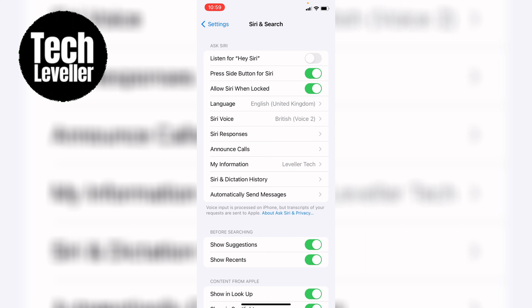So there you have it — two lightning fast ways to set a timer on your iPhone. No need to open up the clock app anymore. Whether you're a control centre enthusiast or a fan of voice commands, setting timers has never been more convenient. If you found these tips helpful, give it a thumbs up and subscribe to our channel for more exciting iOS tips and tricks.